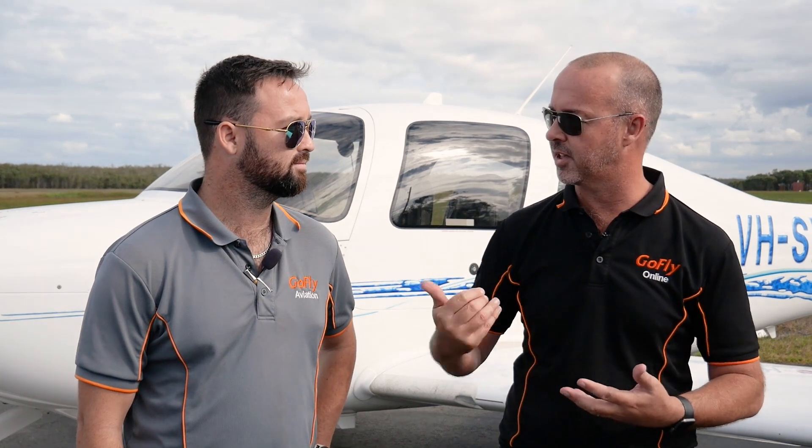Some aircraft like the Cirrus with a complex electronic flight instrumentation system — it's very easy to forget how to use it in a small amount of time. So this is what Nathan's here for today, to make sure that I'm safe and that I stick to all the air speeds. So, what are we going to look at today Nathan?